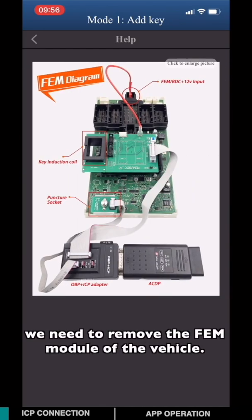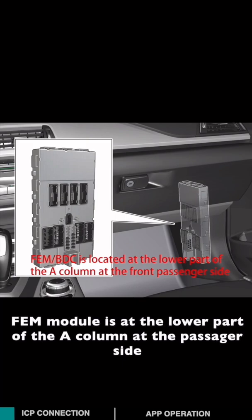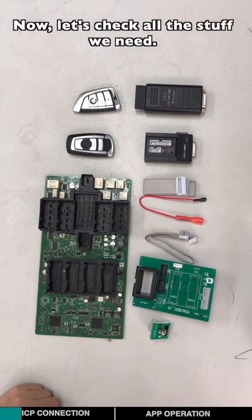First of all, we need to remove the EVM module from the vehicle. The EVM module is located in the lower part of the A-column on the procedure side.